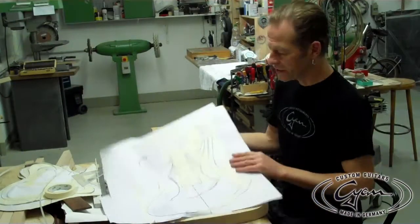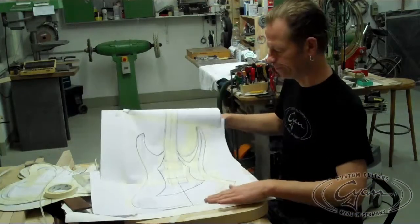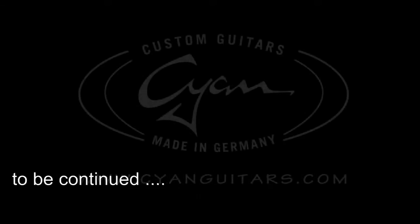Okay, now the new shape is fixed and I'm going to start with the build.